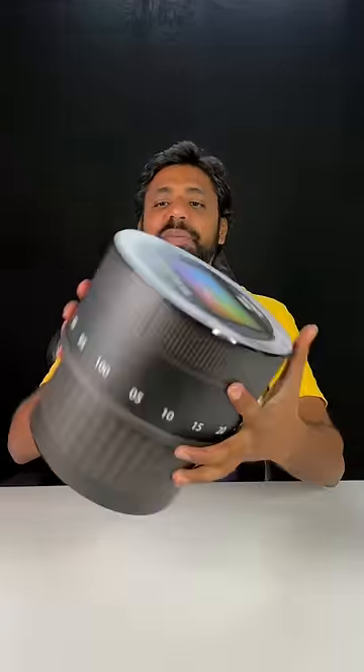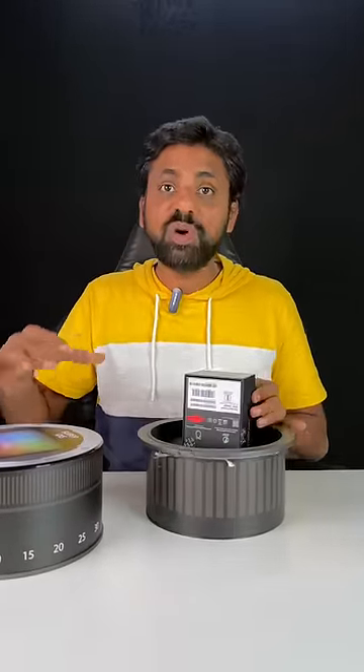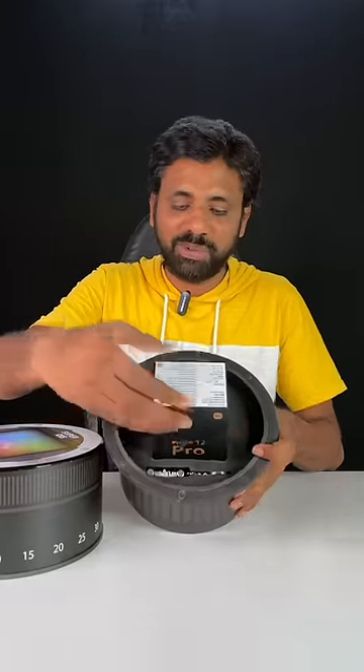What you do is actually look at the camera and lens. We are going to pump it up in a little bit. This is the Redmi Note 12 Pro 5G. We have cameras around and we have to open the retail box.